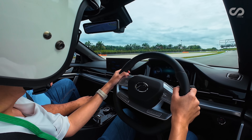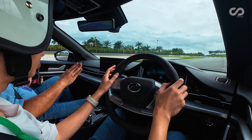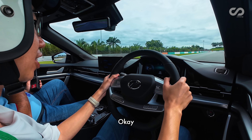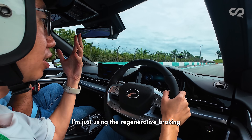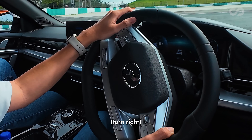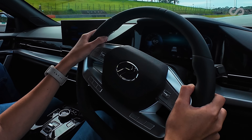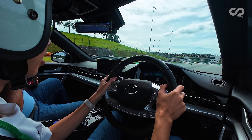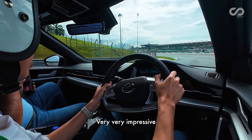Using regenerative braking to slow down through the corners works well with just a little on the brakes. Even in eco mode, when you dump the throttle, there's a bit of wheel spin from the front wheels. Very, very impressive.